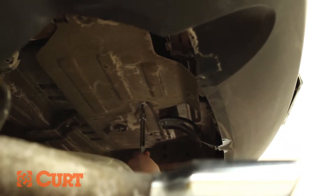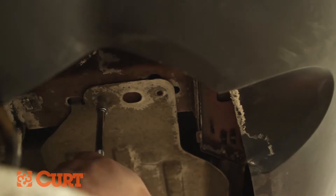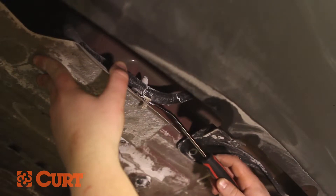Remove the driver side heat shield. A wire harness connector will need to be separated from the heat shield.